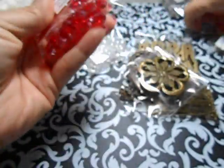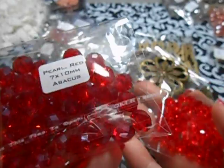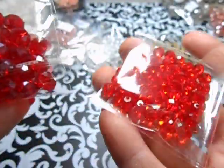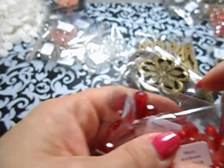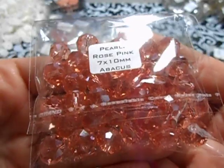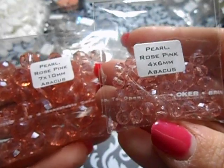I'm not a big fan of red, but I think I'm starting to like it a little bit now. So I did grab the seven millimeter round red, and also the four millimeter round - they're all the same shape. This right here is a rose pink in seven millimeter, and then she has the rose pink in a four millimeter.